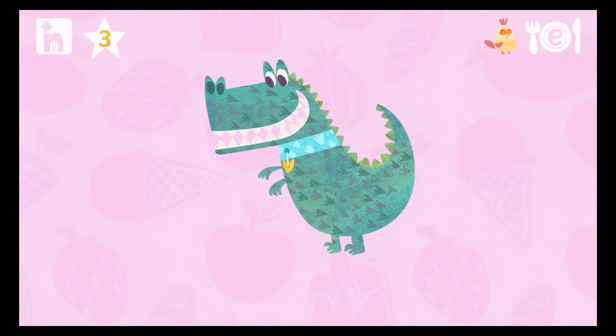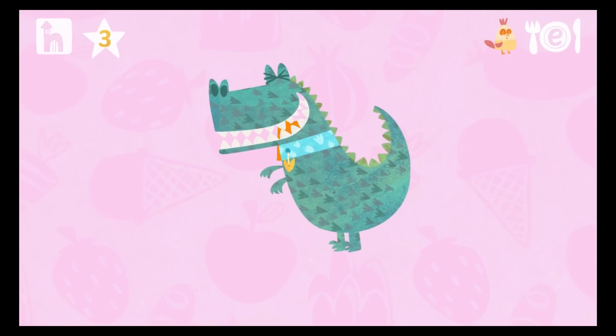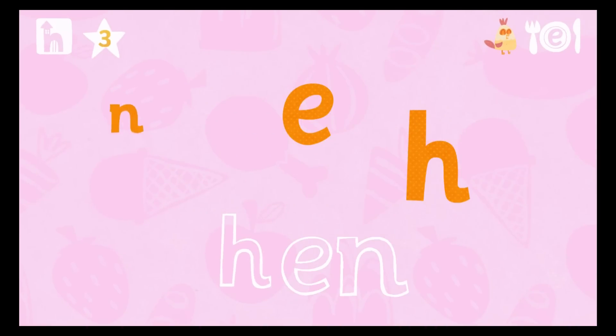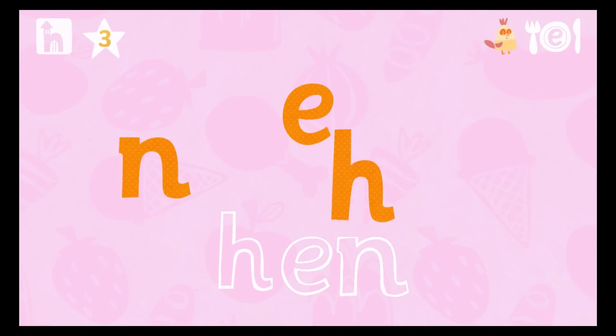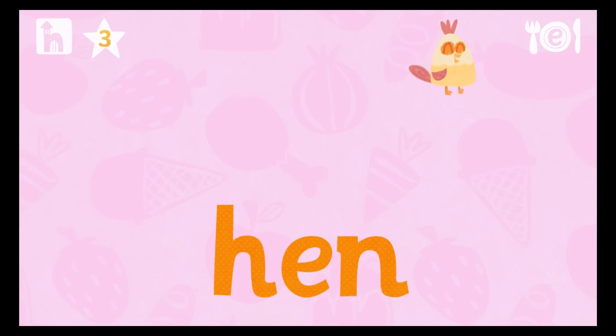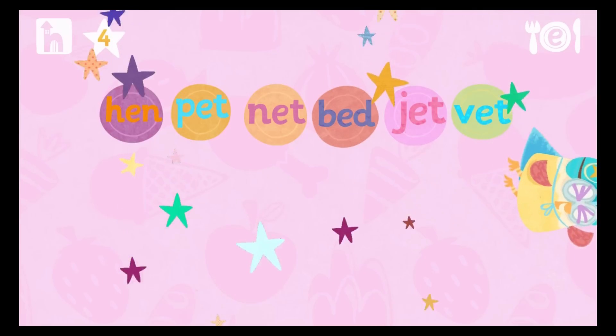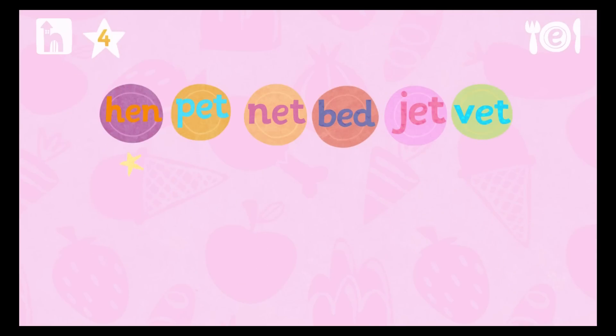Tap the dinosaur to make him burp out the letters. Drag the letters to build the word. Now it's time to read the word. Start by pressing the red sound button under the letter. Rrrr... Eh... Mmm... Hen! Whoopee whoopee doo! Wheeeee! Great reading.